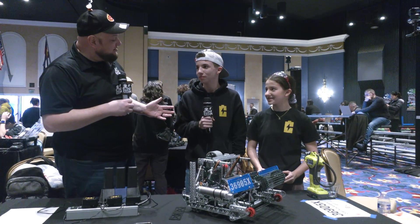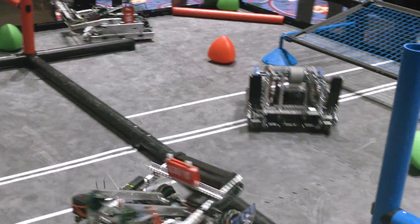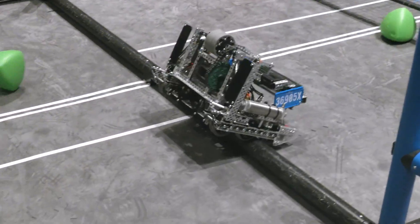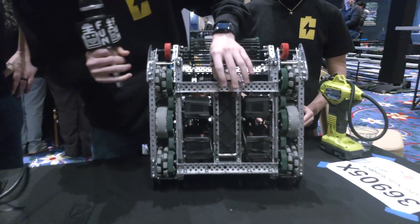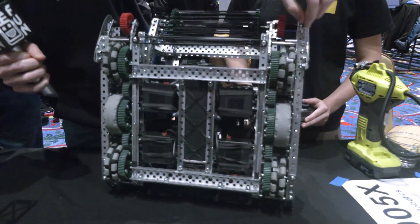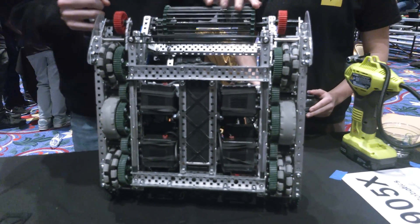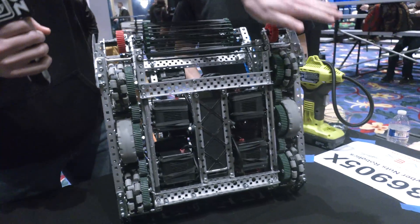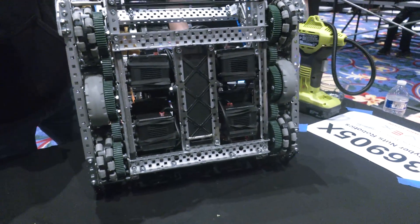We've got Matty here on the controls and Joey covering more about the robot. Starting from the bottom up — talk to me about your drivetrain. So we have a pretty standard six motor drive, 360 RPM on 3.25-inch wheels. We have plenty of torque and plenty of speed getting across the field. And then we have sleds on the front and back, in addition to rollers to help us get over the barrier really easily.